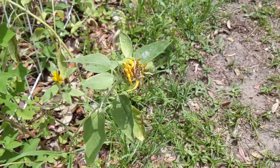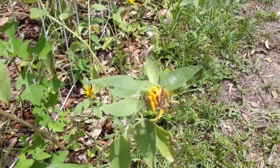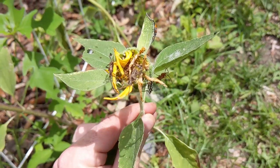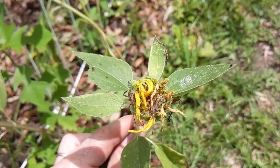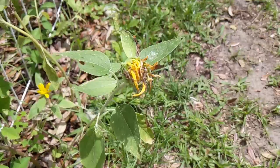I planted these sunflowers just as a border to a little play area for my daughter, and I noticed the other day that they were covered in these bugs. I posted a picture of them on the Permaculture Jack's Facebook page to see if anybody could help me ID them, and a guy named Trace — so thanks Trace — identified them as leaf-footed bugs.